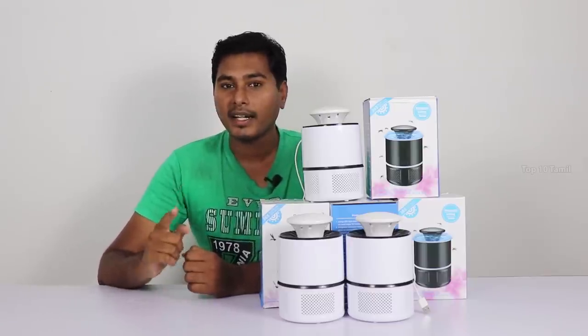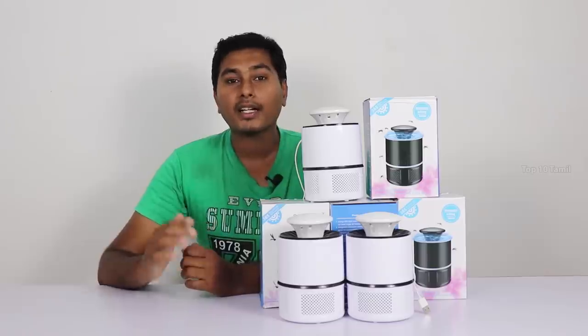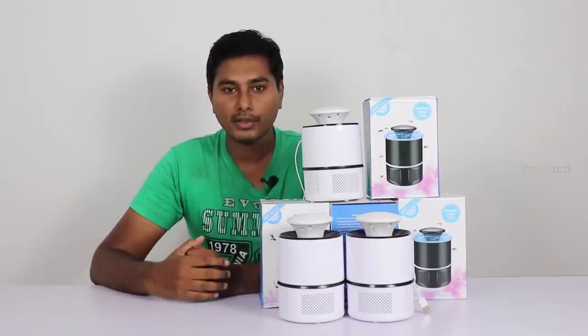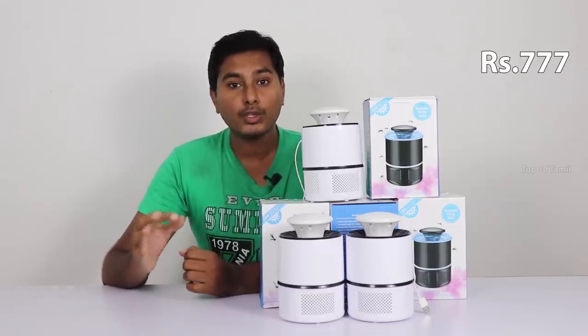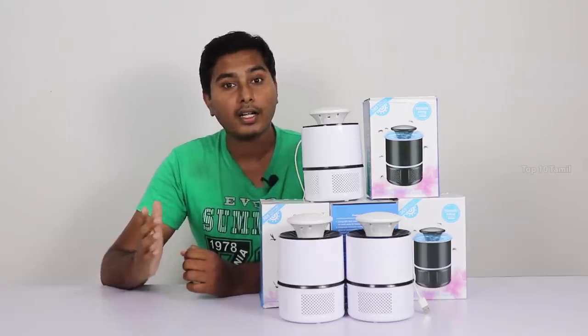If you want to see the real-time test results, you can check it out. This product is available on the website. The price is about Rs. 772, but if you compare and purchase, the original deal price is Rs. 520.